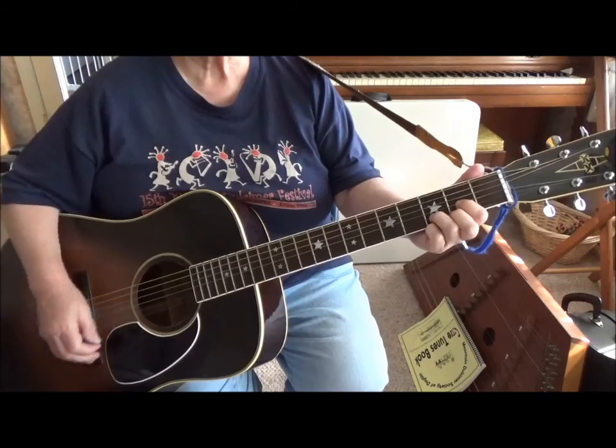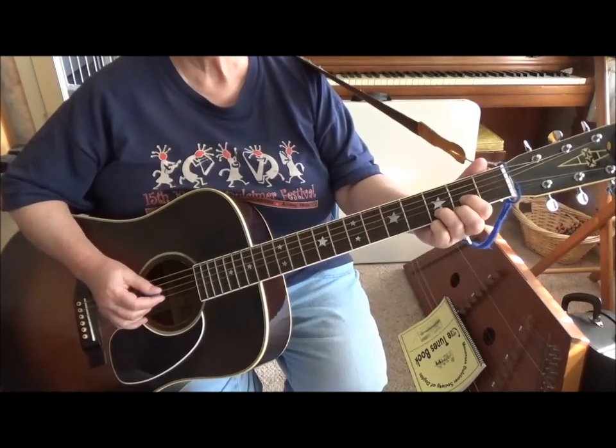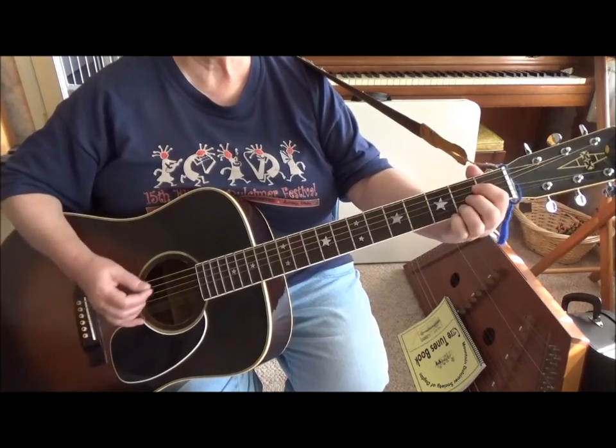So let's start out with just doing some chords — the D, G, and A chord. The D, the G, and the A.